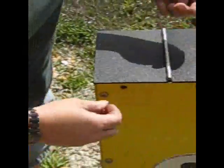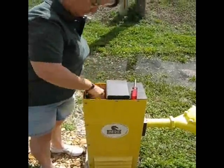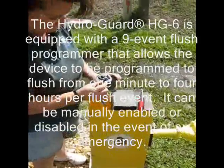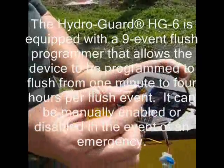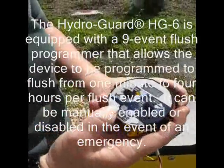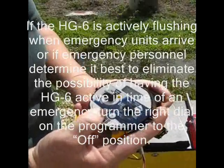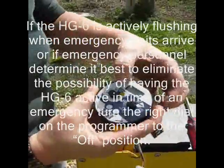The HG6 has been engineered to be secure, self-supportive, and flexible. Shown here are specialized security screws that protect against vandalism. The inlet connection of the HG6 offers a total travel range of 8 inches, thus allowing the device to be used with most hydrants. The HG6 is equipped with a nine-event programmer that allows the device to be programmed at times of low demand and at a frequency rate that enables residual standards to be achieved.